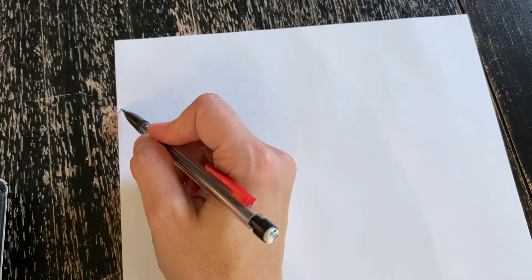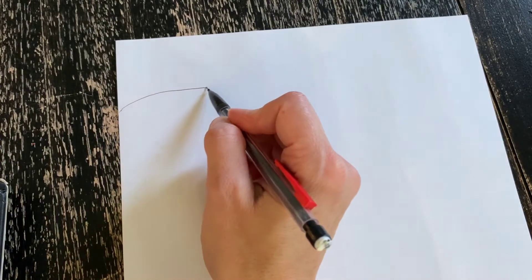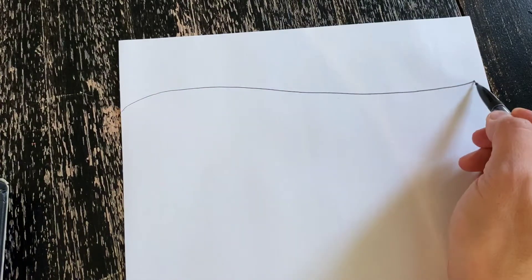What you're going to need is a piece of paper, a pencil, and something to color with. Crayons will work.